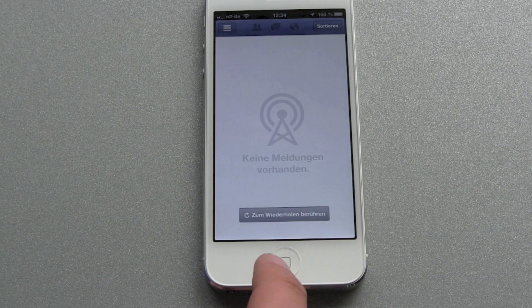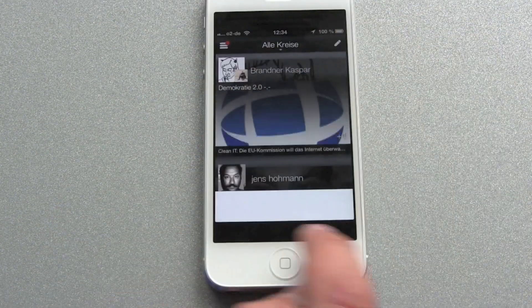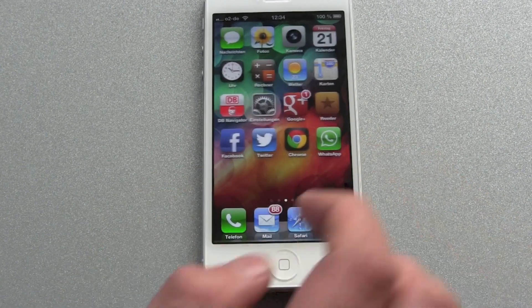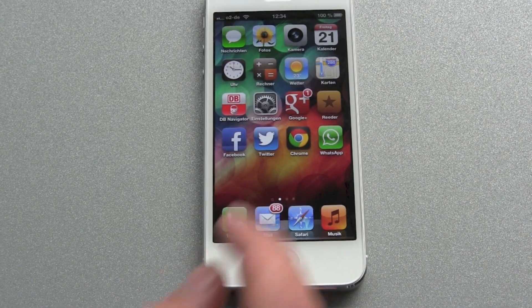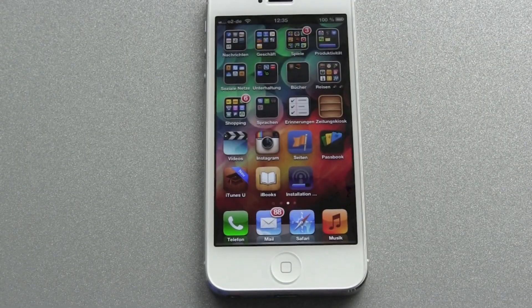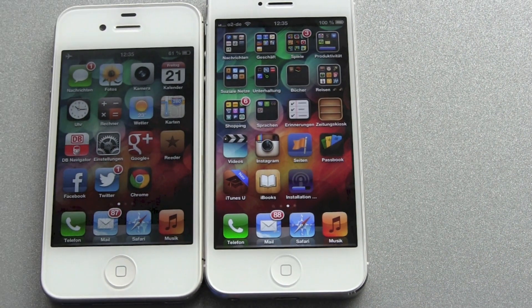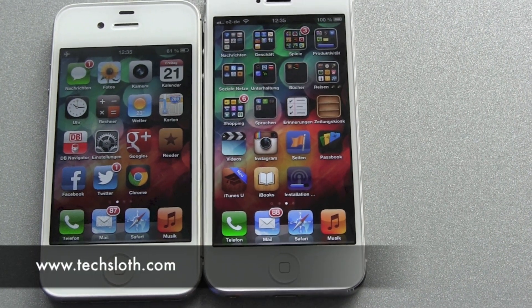Twitter and Facebook already have updates for the 16:9 ratio display. But check out Google Plus — you can see the black borders on top and bottom that you'll see in a lot of apps that haven't been updated yet for the new iPhone 5 display. I'm pretty sure most apps will be updated by the end of next week. I'll do more videos about the iPhone 5 — here's a quick size comparison with the iPhone 4S. Thanks for watching and see you in the next video!